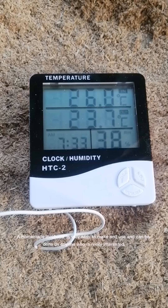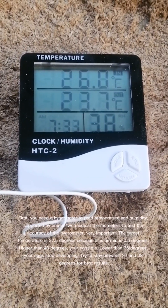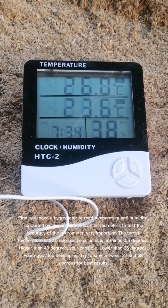A homemade incubator is very easy to make and use and can be done by anyone who is really interested. First, you need a hygrometer to read temperature and humidity, supported by one or two medical thermometers to test the accuracy of the hygrometer — very important.